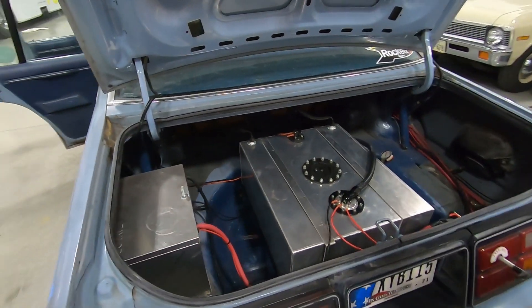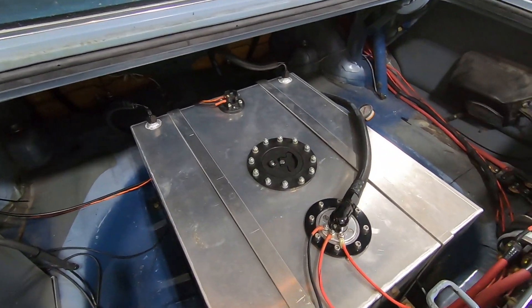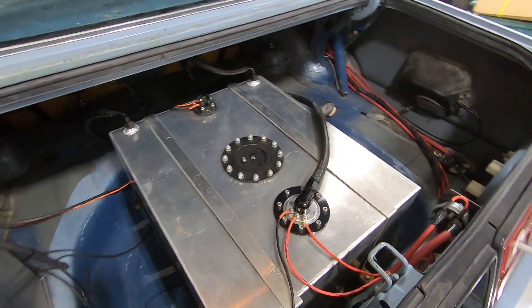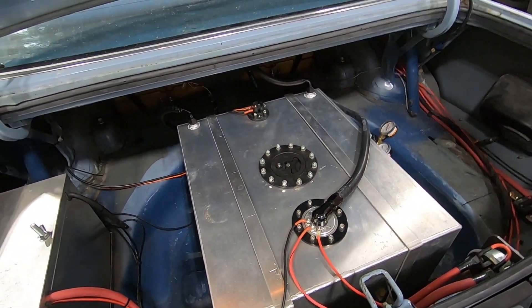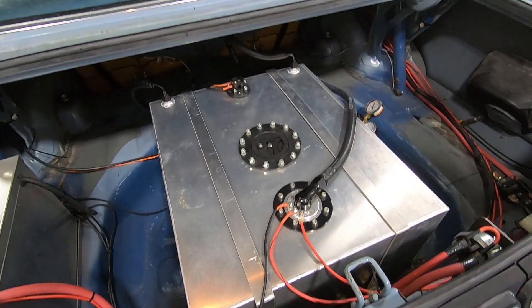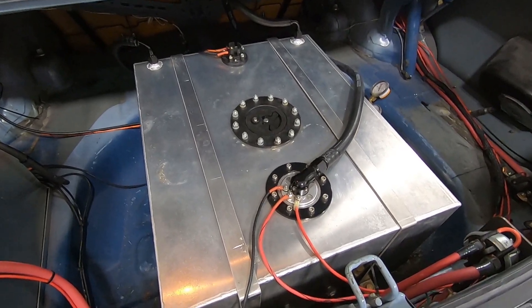One other question we were getting — what kind of fuel pump does it have? It's got a Fuel Lab brushless in-tank pump, I believe it's a 92902 or something like that. I don't remember the exact part number, but it's their biggest in-tank pump that they make.